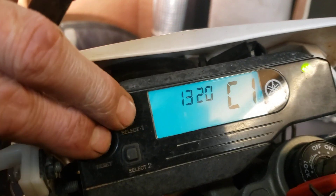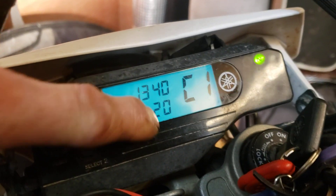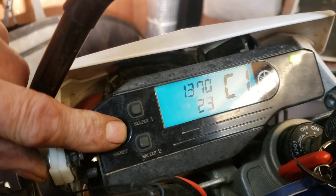Press select and reset again, and you've got your value — showing 20 — and then you can adjust this up or down.